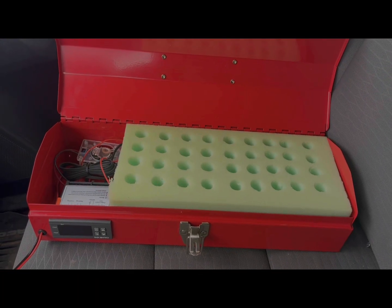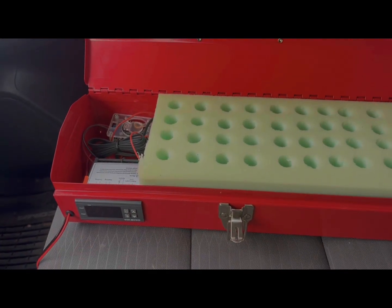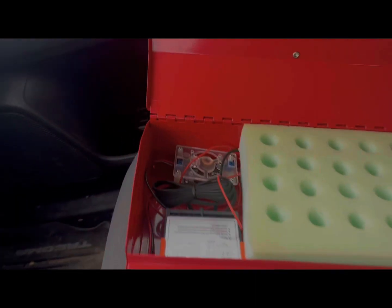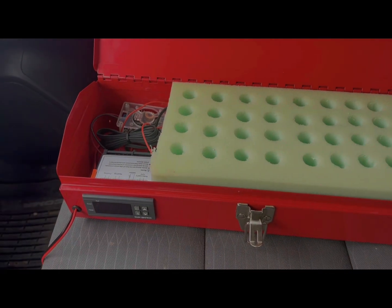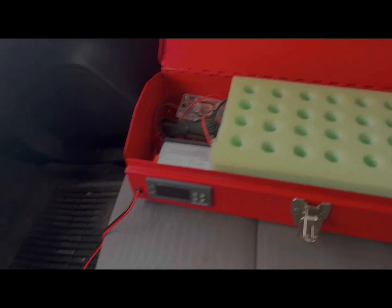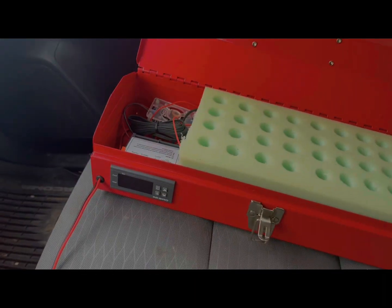This is what I have so far. It holds 36 queen cells. I've got the sensor laying underneath the cells so they're not sitting directly on the heating pads. I'll make the wiring pretty once I confirm it works properly — I don't want to zip tie everything and then have to cut it open. I bought this 10-foot cable so you can place the box in your back seat while you go transfer and pick up queen cells.